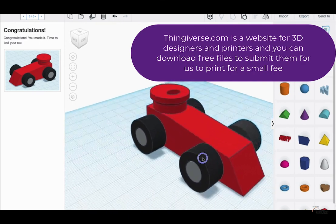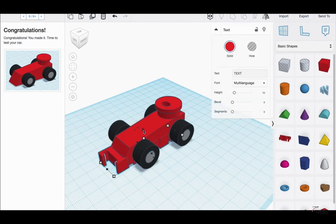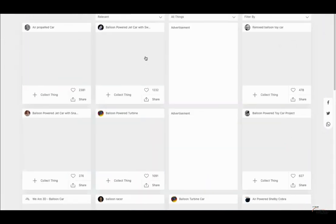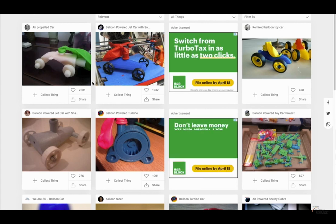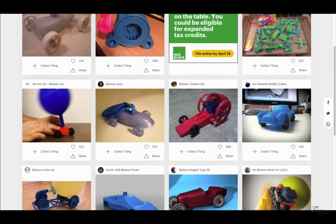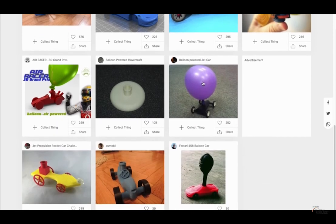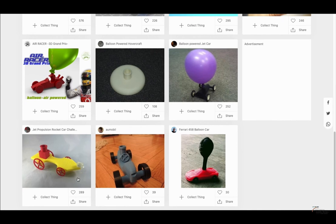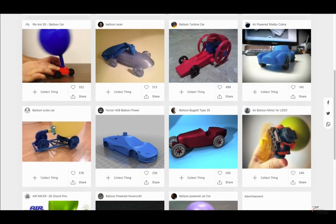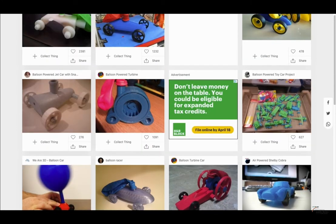This is going to be my car that I'm going to print out. You can add text if you want — put your name on it, or name it something. I want to show you Thingiverse as well. This website is where people who design things can share a bunch of 3D printed designs. On here they have a bunch of 3D designed balloon-powered cars that people have created. If you want to take some examples and try to make some ideas based off these, some of them are really interesting to see.